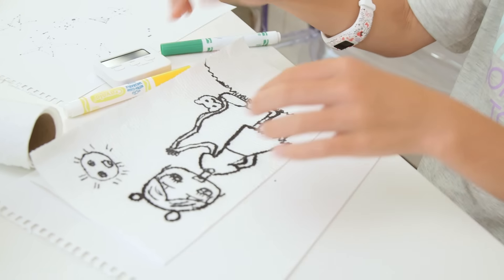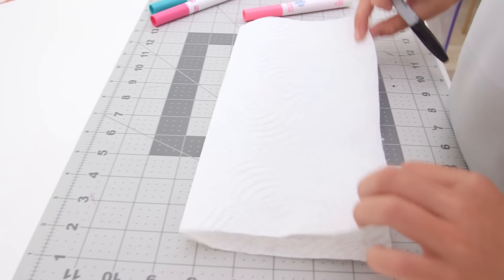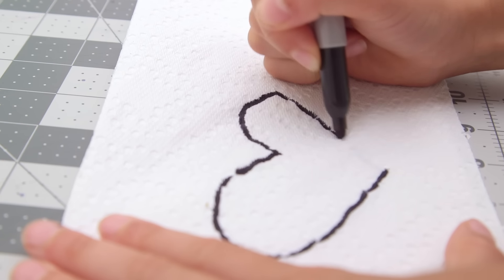We just ended up going over it a second time, really slowly, and that worked. Or as Presley later discovered, you can do your design on the bottom layer, fold it over, and then just trace because it will show through.